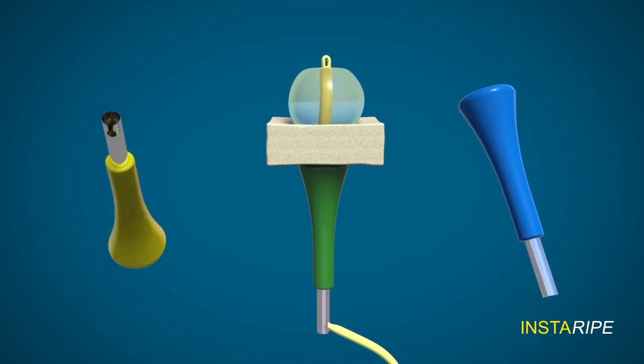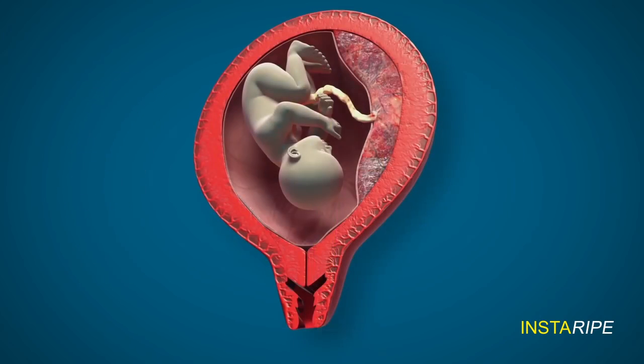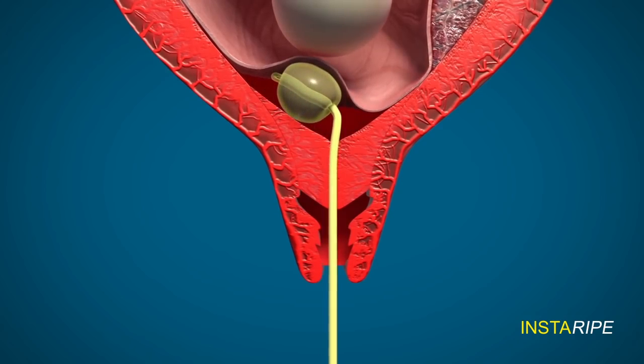The sponge here represents the cervix. The Foley is introduced into the extra-amniotic space like this, and then the bulb is inflated with 70 ml of saline and pulled down.